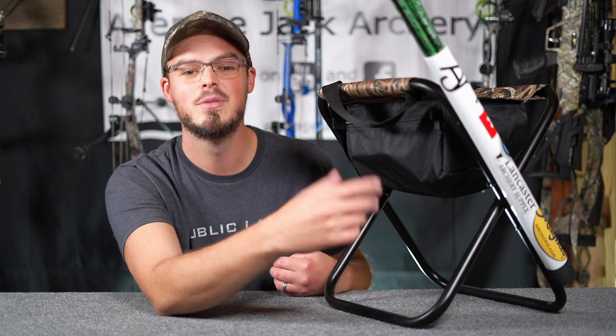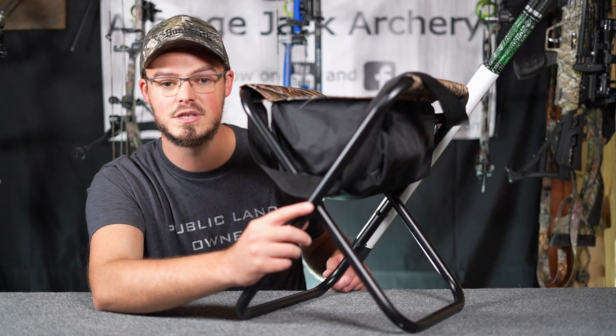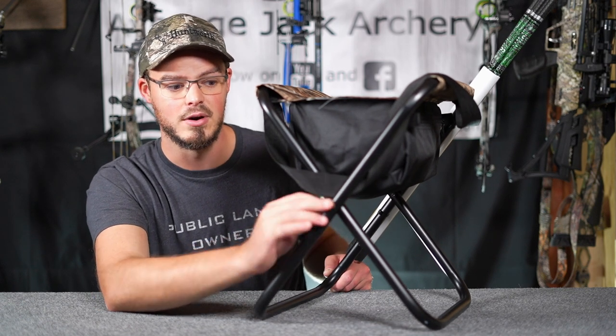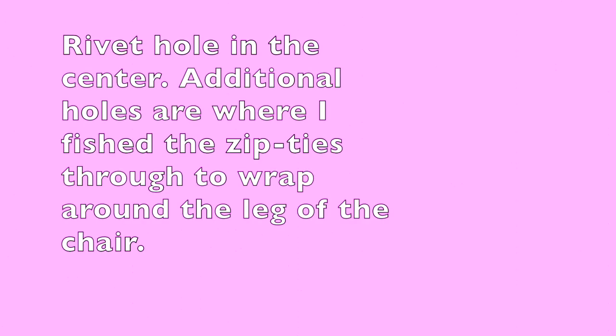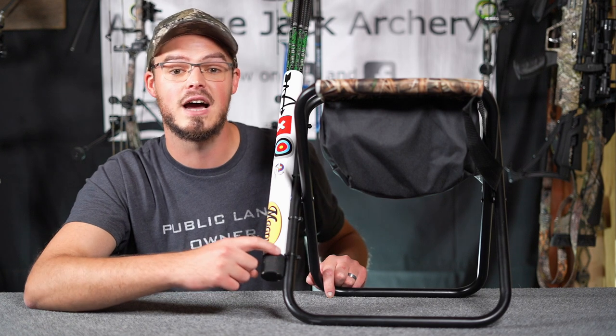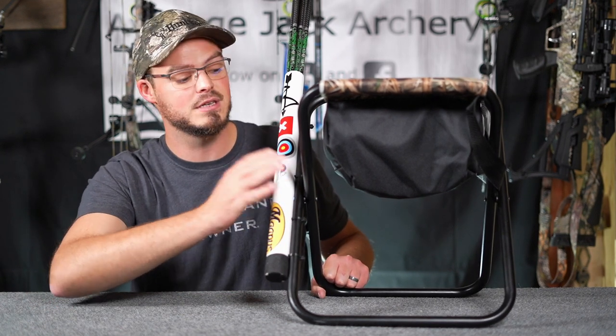I've decorated it with some stickers on the outside so it's not just a plain white plastic tube, but you can decorate it however you'd like. To actually mount it onto the stool, you can see the rivet that allows the legs to crisscross and bolt together. I found the positioning for the tube, eyeballed it, took a Sharpie and made a mark, then drilled a hole big enough for the rivet to sit in so the tube can sit flush up against the sides of the stool. Then I went up and down the stool finding places to drill holes — I used four heavy-duty zip ties and it is mounted on here really, really well.